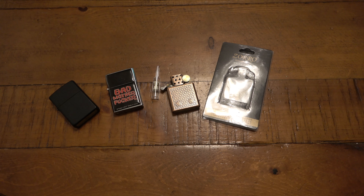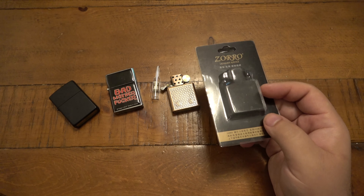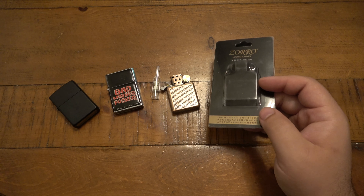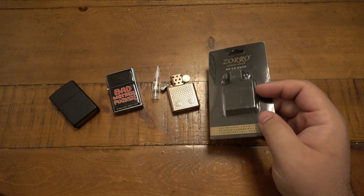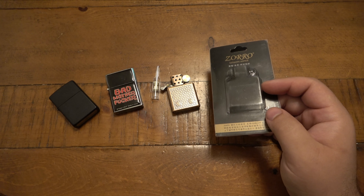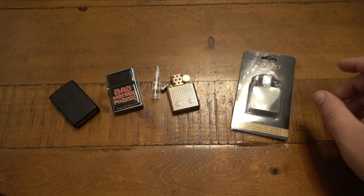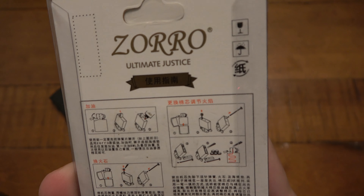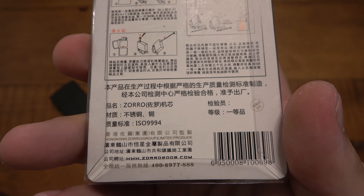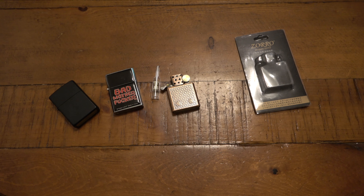What's going on guys? Today I have some lighter stuff to show. Someone sent this to me in the mail — it's a Zorro branded insert for Zippos. I assume it's because I did that tic-tac container Zippo experiment, which I'm probably going to redo to make it more scientific and remove variables. Anyway, this is the packaging — very familiar with Zorro lighters, which have been around for many years as one of the big Zippo-style lighter companies.